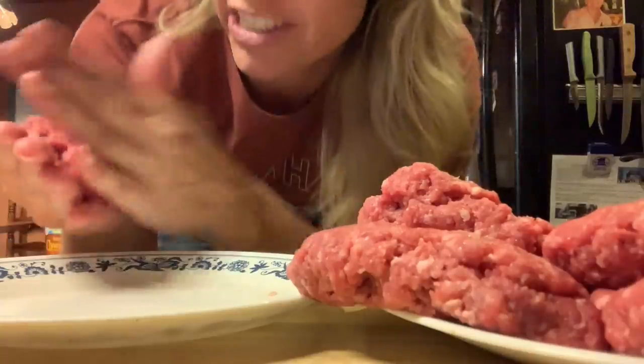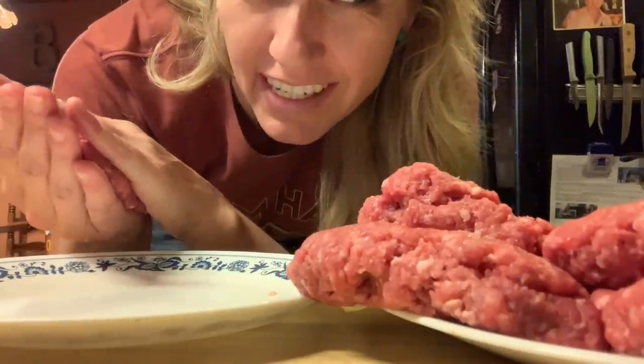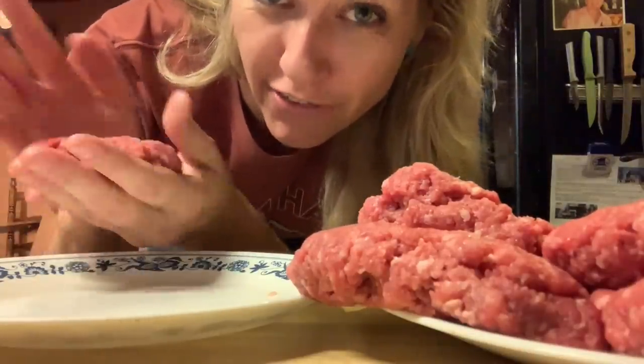My goal in the kitchen is not perfection. It's basically for things to taste good enough for us to eat and nobody gets sick. That's what we're aiming for.